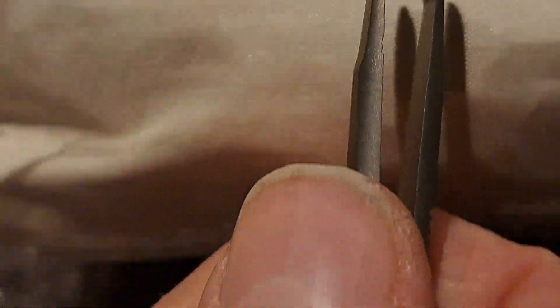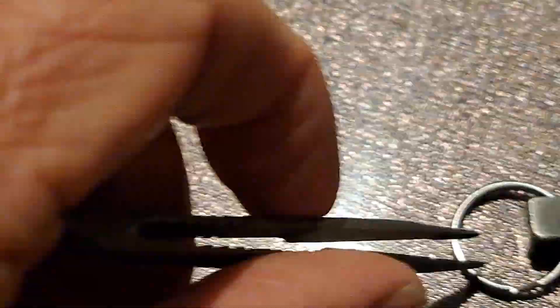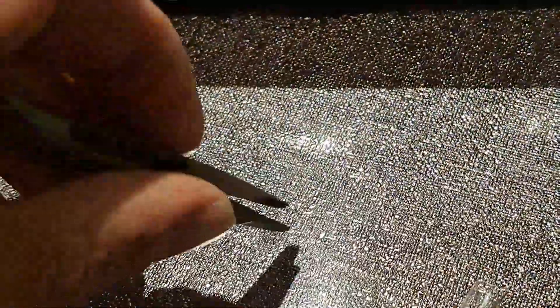So a teethed plier, which also gives you functionality of picking up stuff. This would be perfect.